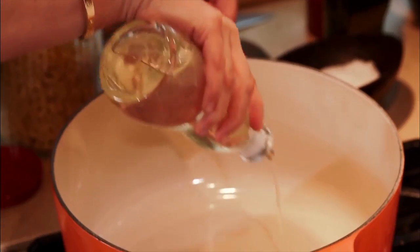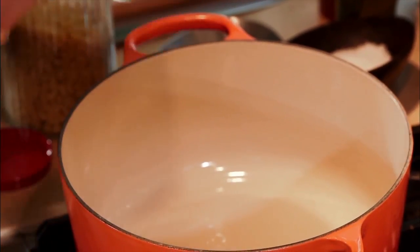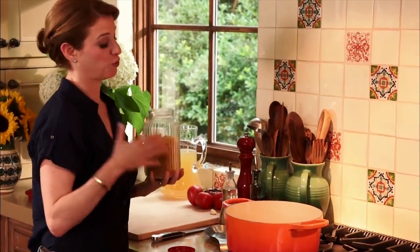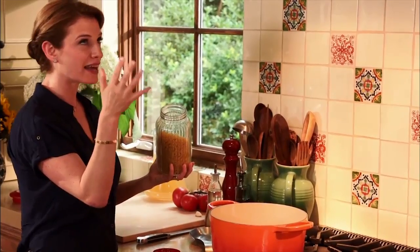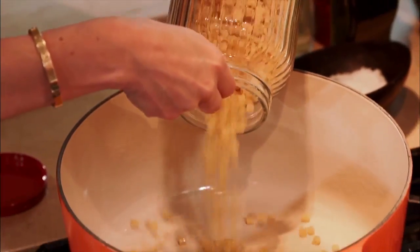Super simple to make. I'm just adding about three tablespoons of oil. You can choose whatever pasta you have. We call it alphabet soup because we make it a lot with alphabet-shaped pasta, but if you find whatever's fun — little stars, little letters — sometimes I will use angel hair pasta and crumble it into pieces.